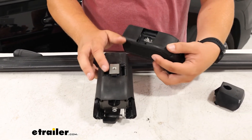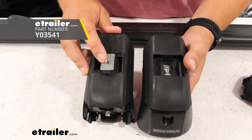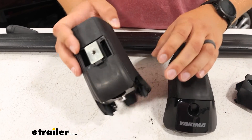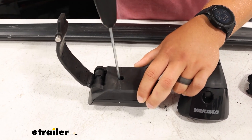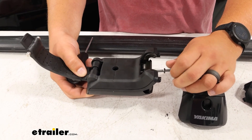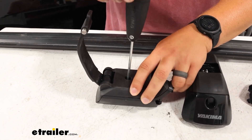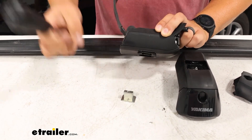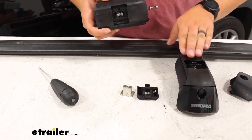One thing you'll notice is that this top adapter here for our Jetstream bars is not included. If you need that you can pick it up separately, but nothing is wrong with this so we're just going to transfer it over to our new tower. We'll do that by flipping the old one upside down, pushing that band through so we can access the bolt underneath. We might need to just loosen this bolt out or pull it out so we can get our Yakima tool in there — this is the one that's included with your roof rack. It does not come with the replacement, but loosen that up until the t-nut falls out and we can pop the plastic adapter out and transfer these both to the new tower.